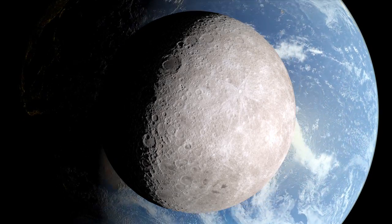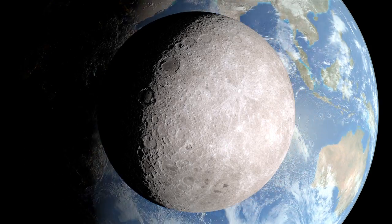From this vantage point, the moon will be full soon, but on Earth, it's a waning crescent.